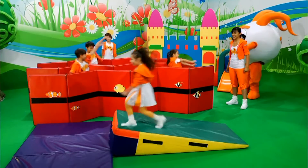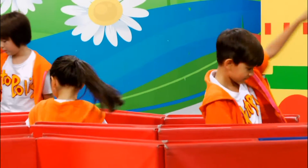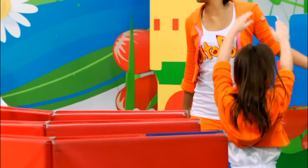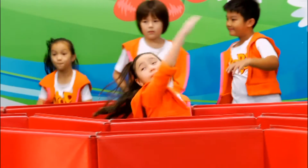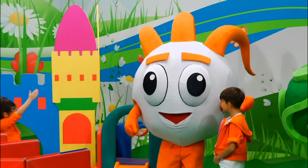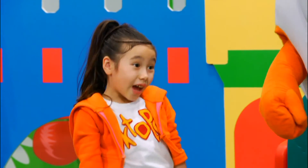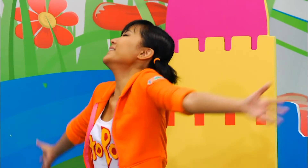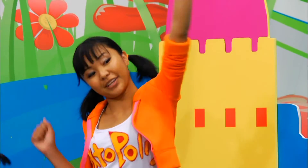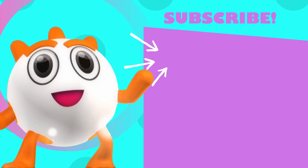Good job, everybody! Front stroke like sharks and back stroke like dolphins. Swimming, swimming. Good job, guys. That's great movement there, Tommy. You're doing very well. Tommy, swimming isn't that difficult to learn after all. That's right. Thanks, Pika, for teaching us how to swim in the sea. You're always welcome. Have fun at the party! Bye, guys. We had so much fun at Octopolis today. See you another time. Bye.